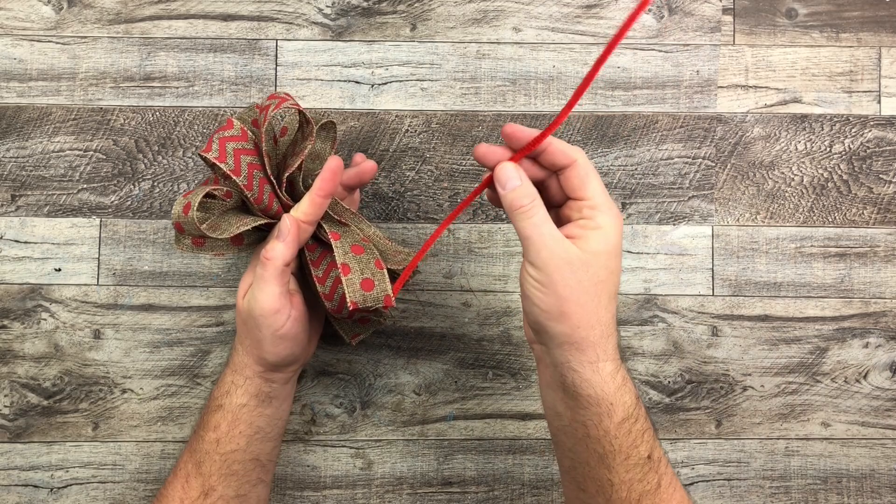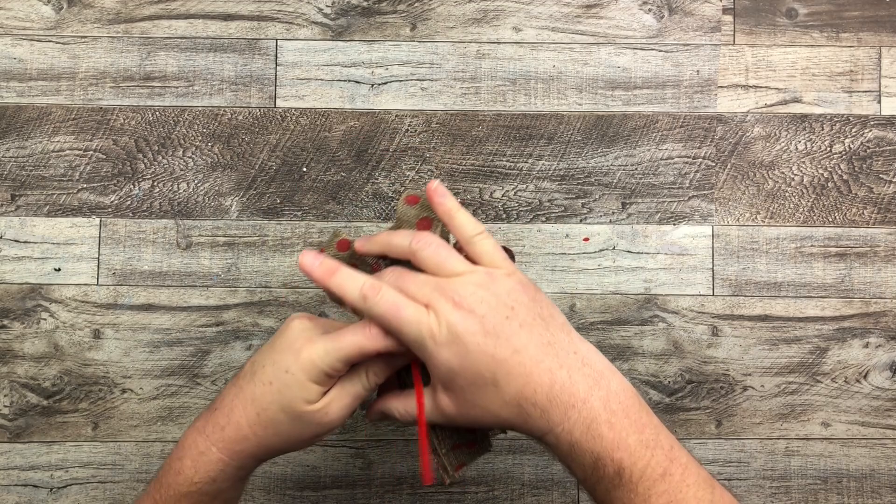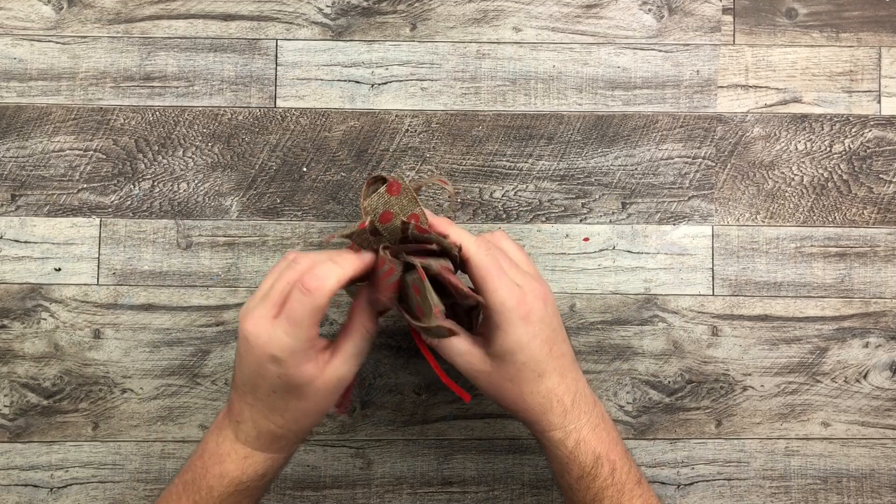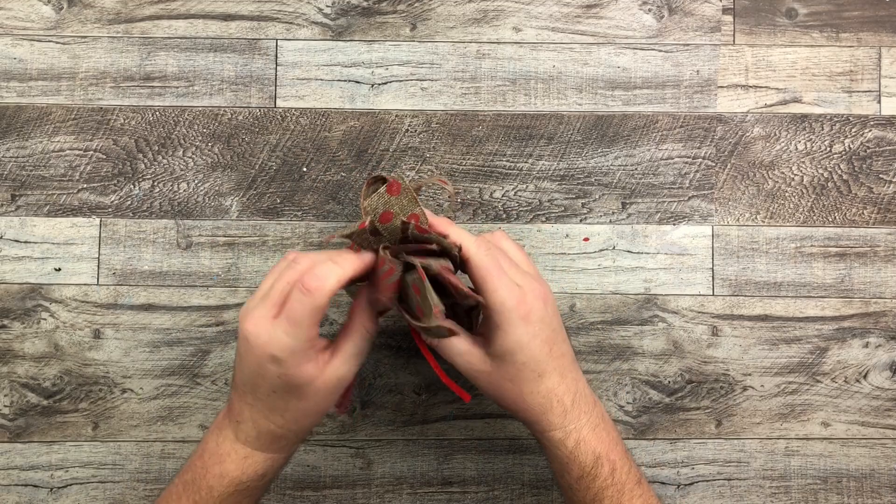Then I'm just going to grab very quickly a pipe cleaner, bend it in half, and transfer all the material to one hand while I twist with my left hand. And that's going to secure all our ribbons together with our bow.